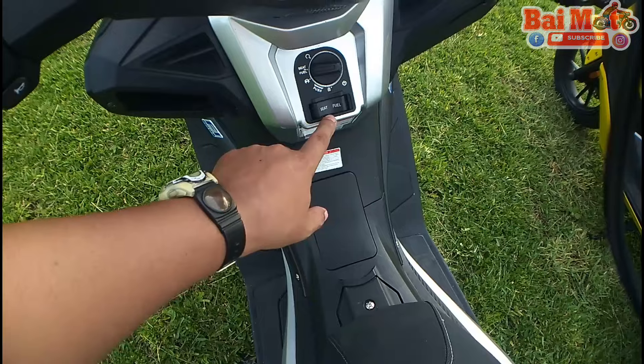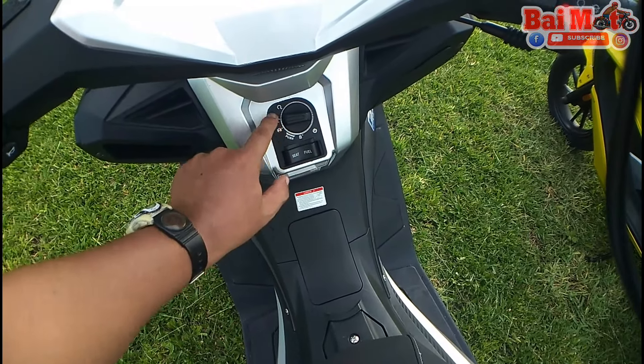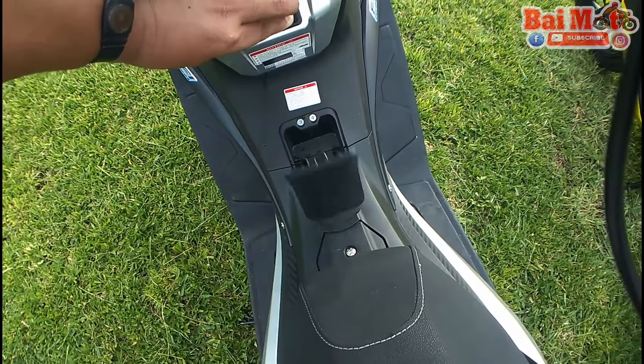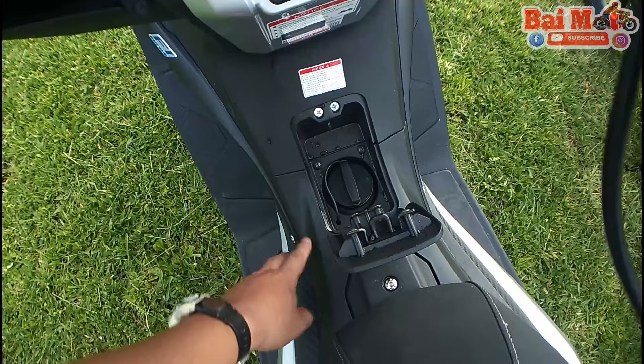Now we'll look at the gas tank. You press on fuel — when the switch is on seat and fuel, it pops up the fuel tank right away. Fuel tank capacity is 9.6 liters.